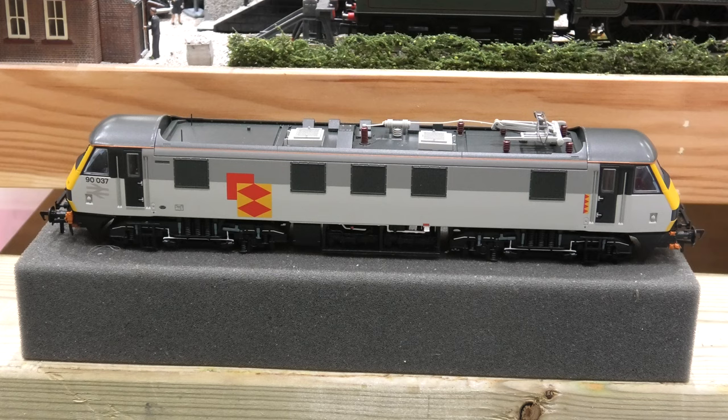So we then move on. The only way you are going to get cab lights working is by running this loco in digital, which requires a Bachmann 36-569 decoder — which is on back order at Rails, but I believe you can probably get one off eBay — or a loco sound decoder, which is about £118.50.